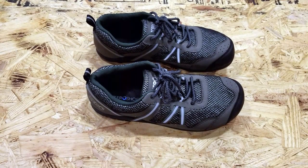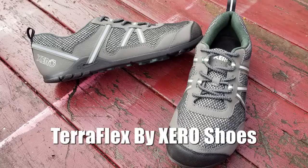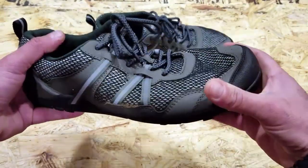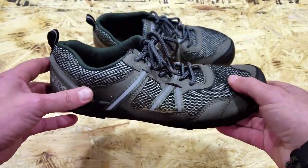Hey, it's Helder here. Today I want to talk to you about these new shoes from Xero Shoes called the TeraFlex. They're designed for trail running and hiking and they are minimalist shoes — so very little to them — and I've been reviewing Xero Shoes for a while and have been extremely happy with their performance.